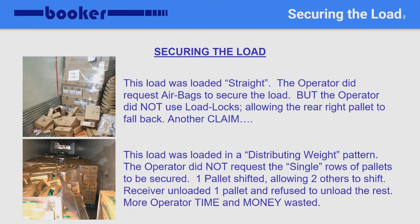The top picture is another straight load. The shipper did put airbags between the pallets, filling the gaps. Sadly, the operator didn't use his load locks, and the right rear pallet fell backward while in transit, causing a claim. The bottom picture shows a distributing weight pattern. The single pallet shifted after the row at the rear shifted — two pallets started to fall and collapsed while in transit. The lumper service did offload the right rear pallet, but then refused to unload the rest until the driver had it restacked. Again, more time and money wasted.